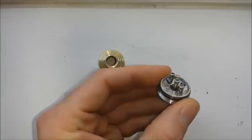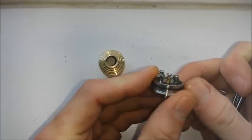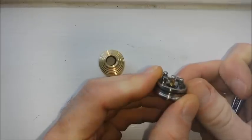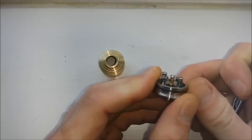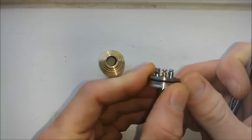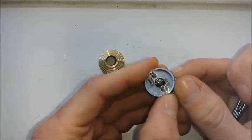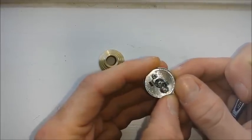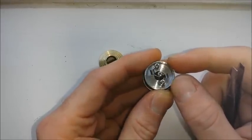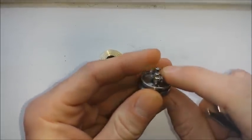Now we've got our dual coil build rocking in there. As you can see, they did a real good job of trying to make that middle one look gold plated, but it is Fast Tech and I'm highly doubting that is gold plating — I'm almost willing to bet that's brass. The rest is stainless; the screws and all that are stainless steel. I used 28-gauge Kanthal, did eight wraps, and they came in at 0.6 — so a little dual microcoil sub-ohm build there.